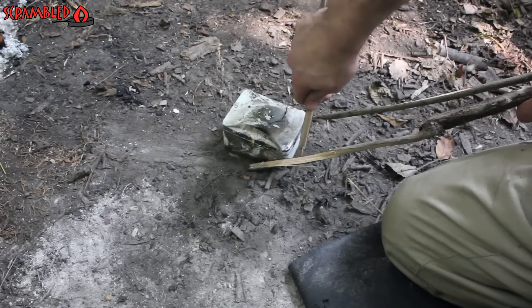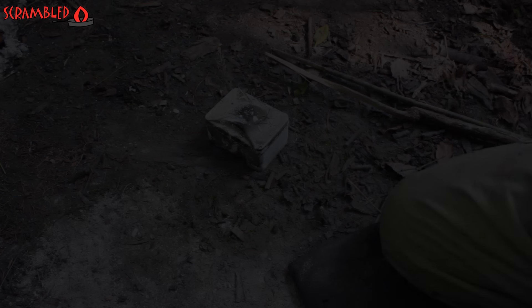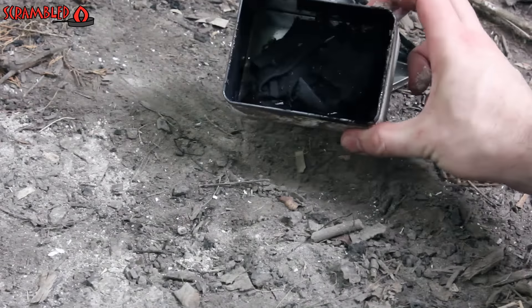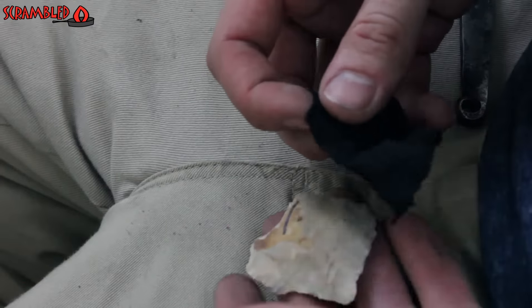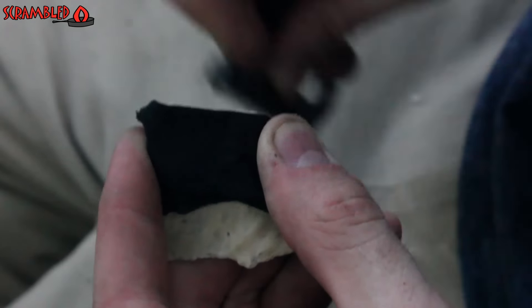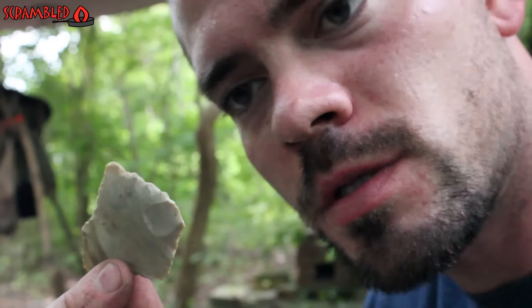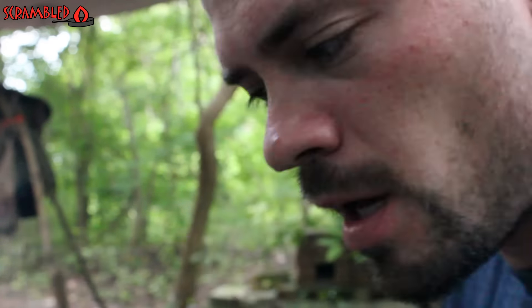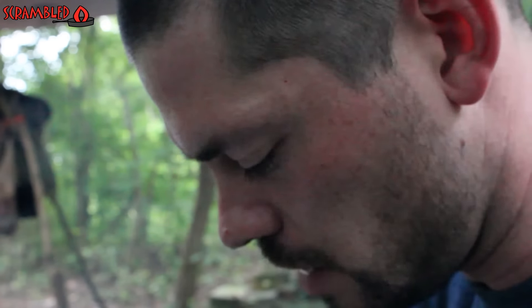Alright, it's probably been 15-20 minutes. I'm going to take it off and let it cool down before I open it. Hopefully it's done. Looks pretty good. It's fun to use — a little flint and steel kit. The tin I keep it in, I could use to make the char cloth, so I really don't need that other tin. Made up some char cloth.